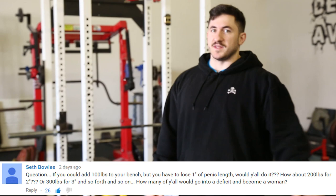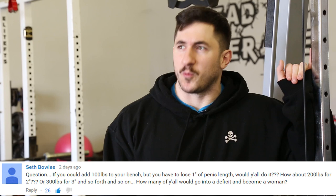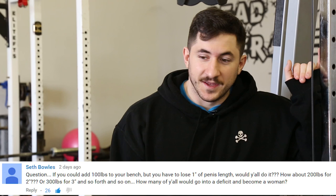The YouTube question was: if you could add 100 pounds to a lift per inch taken away from your wiener, would you do it, and how far would you go? Lucky for us we all have 12-inch dicks, so we could add 600 pounds to a total and still be average. If you have an 8-incher you could give 200 pounds up. If you've got a 3-inch dick, you should probably not worry about your total and hang on to every bit.